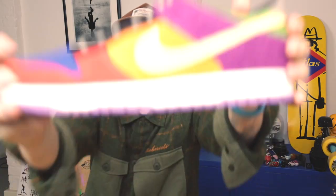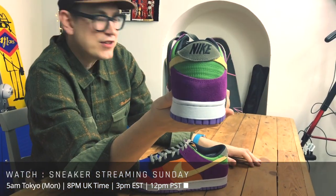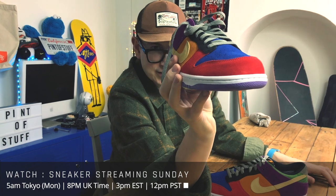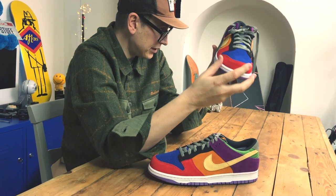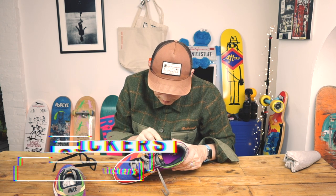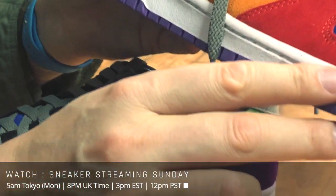I hadn't noticed Dunks looking off-center before — it's like some weird eye trickery. Anyway, it's a great shoe and I love the boldness of the colors. So far they're not bleeding — but actually, wait, they are bleeding ever so slightly onto the midsole. I can see a hint of red here, and a hint of purple there. The orange isn't bleeding as much — you can just see it on the edge just down here.